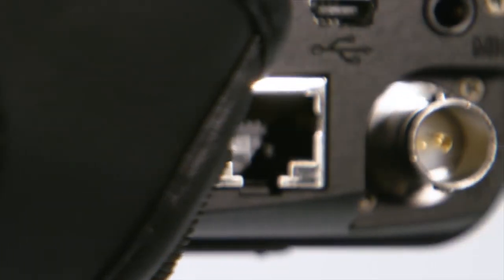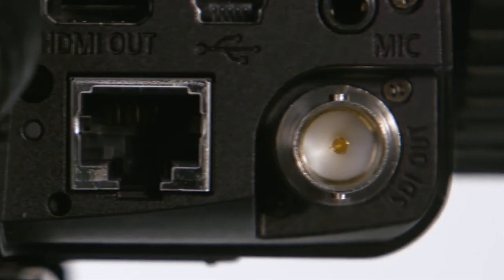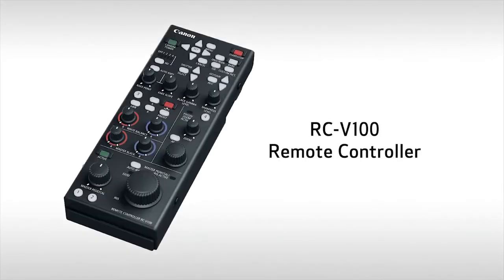As mentioned earlier, the XF405 features a 3G SDI terminal. For simple remote operation, the cameras come with a wireless controller, which could be really useful in situations where the camera is mounted on a jib arm or the bumper of a car. Both models can also take advantage of additional optional accessories like the RC-V100 remote controller, enabling image quality adjustments and other important operations to be set from a distance.